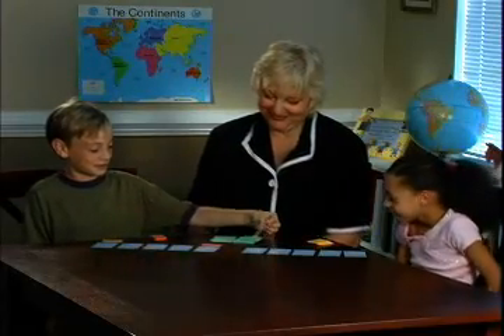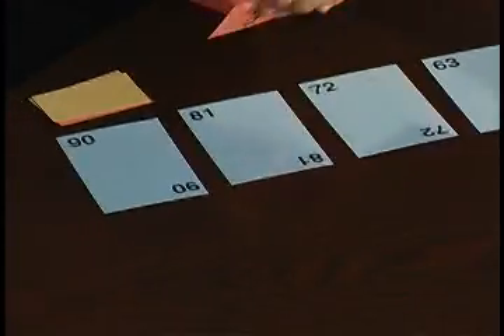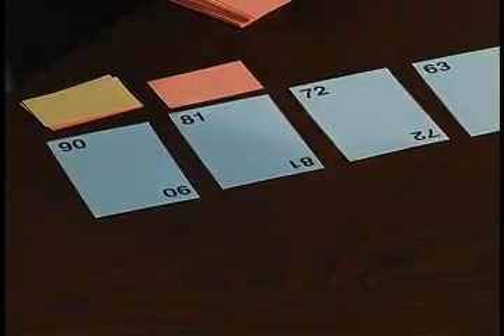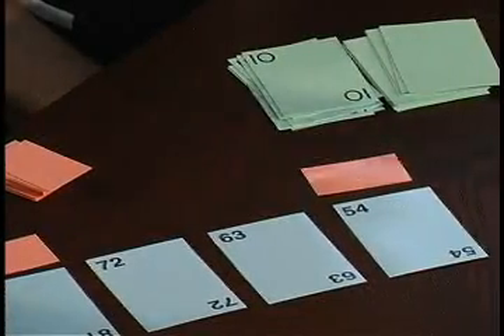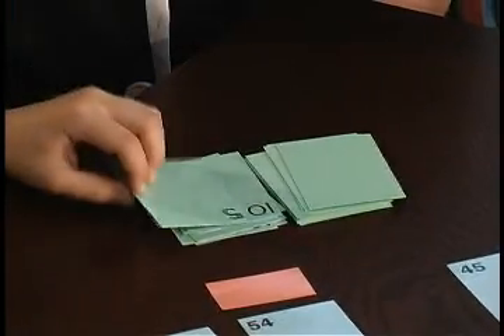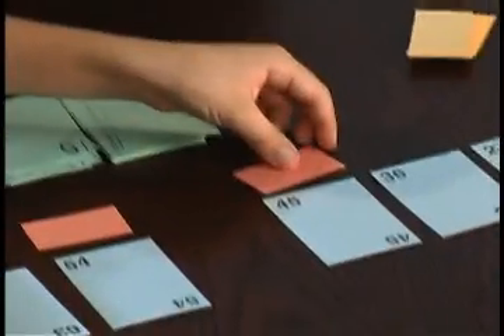Who's on top? 9 times 9 is 81. 9 times 10 is 90. 9 times 5 is 45. Very good.